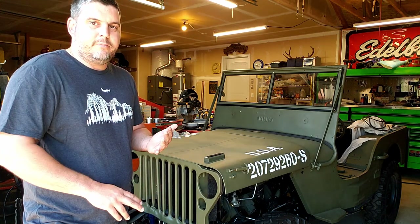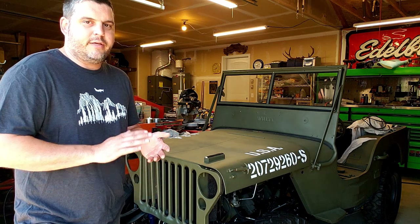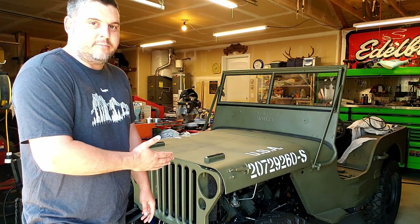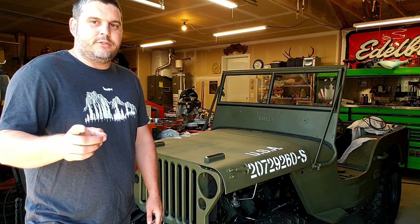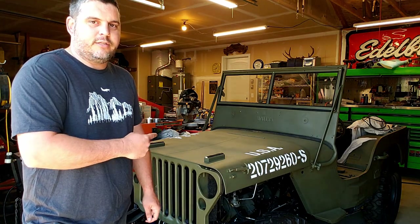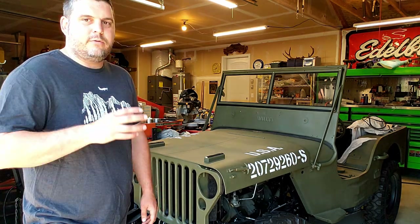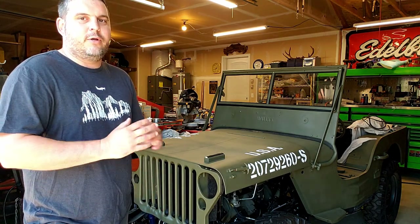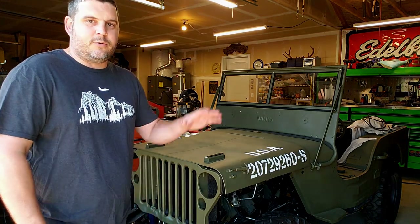I've got to get the brakes plumbed up, get a 12-volt alternator conversion going, and wire it up — so still a lot of work to do. But this really gets me excited. Thanks for hanging out in the garage today. If you haven't subscribed, go ahead and do that so you don't miss all the upcoming work on this. Plus I've got a lot of other exciting projects going on with the boat, my '74 F-250, and flying.